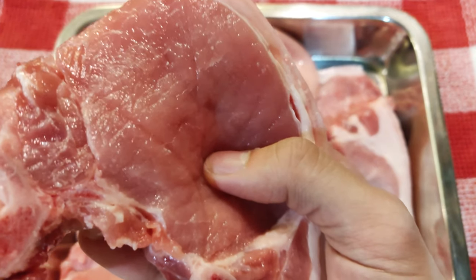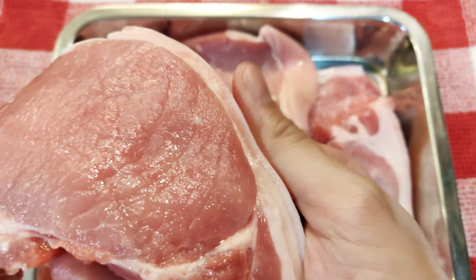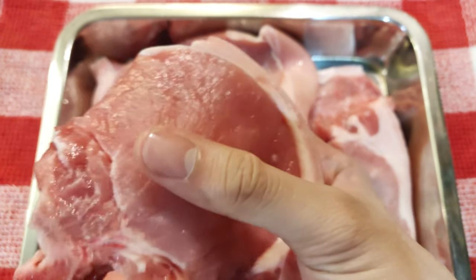Meron ako ditong pork chops which are cut to about an inch thick. Ang ganitong klase ng cut ng pork ay madali matuyot dahil wala masyadong taba ang laban ito at nasa labas lang. Ang maganda talaga gawin dito ay i-brine para maging juicy siya at maging malasa.